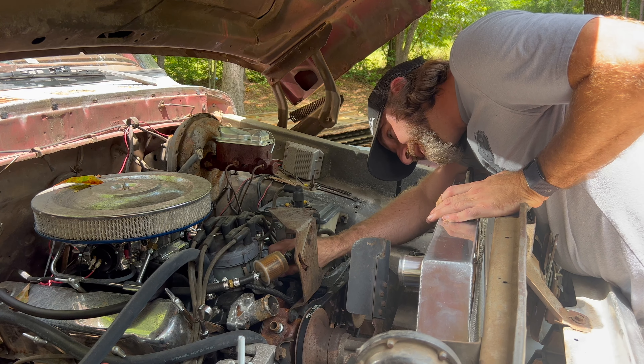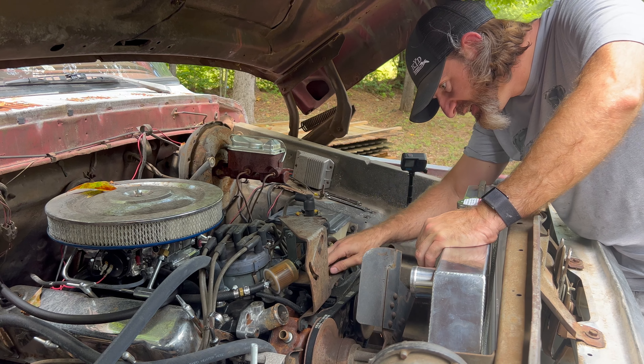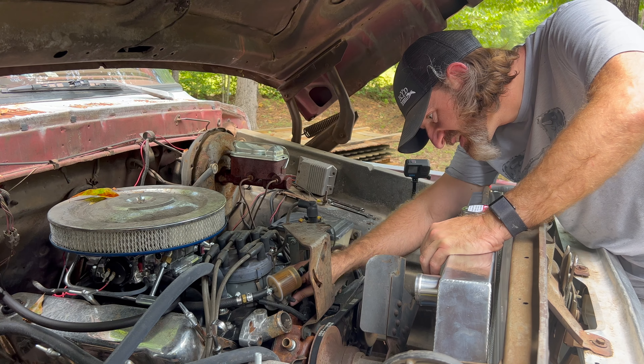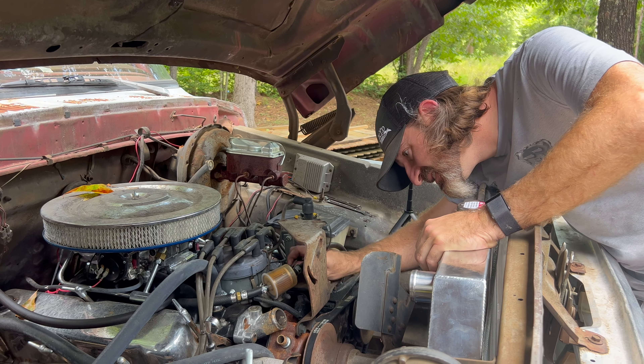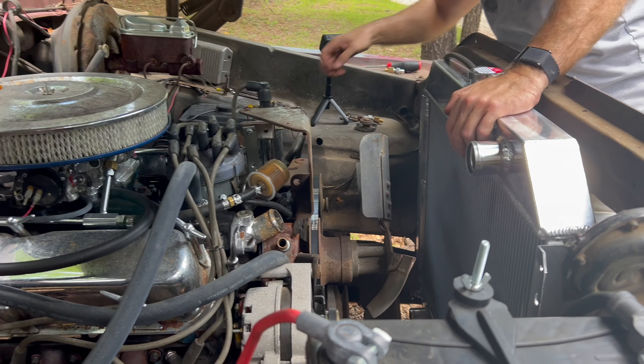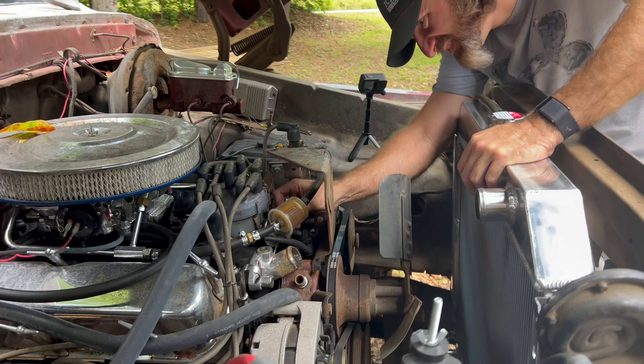Trying to work on the thermostat. The problem is a ratchet wrench doesn't get around the bolt and you can't get a socket to it. You can only turn a wrench about a quarter turn at a time, and if you use the box end it gets trapped in there once it comes loose.